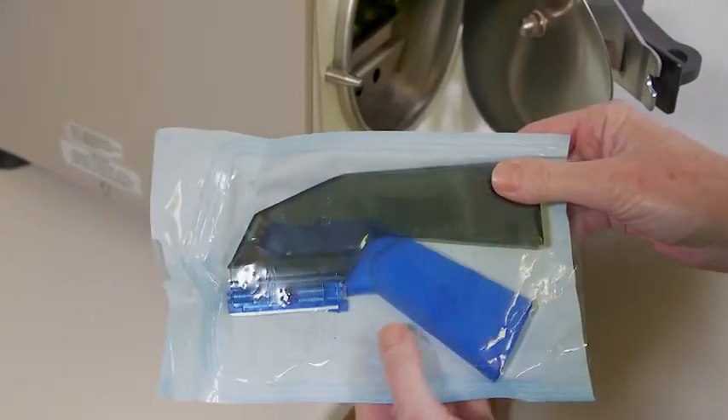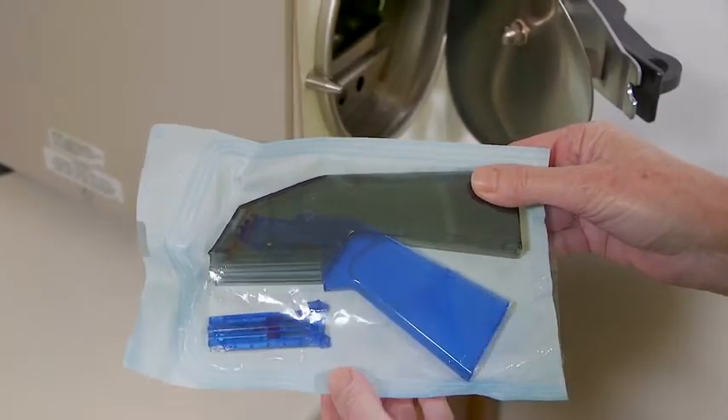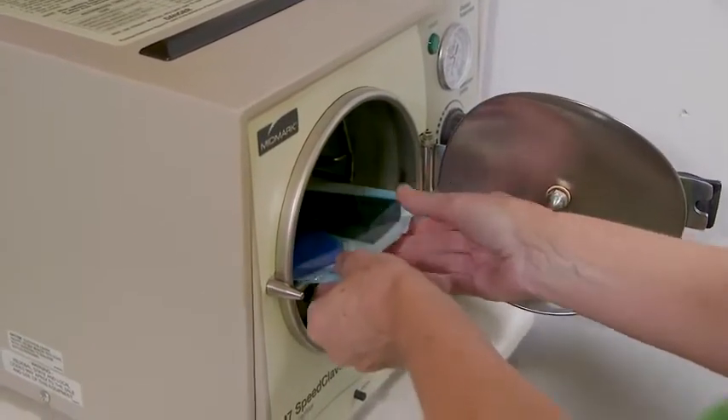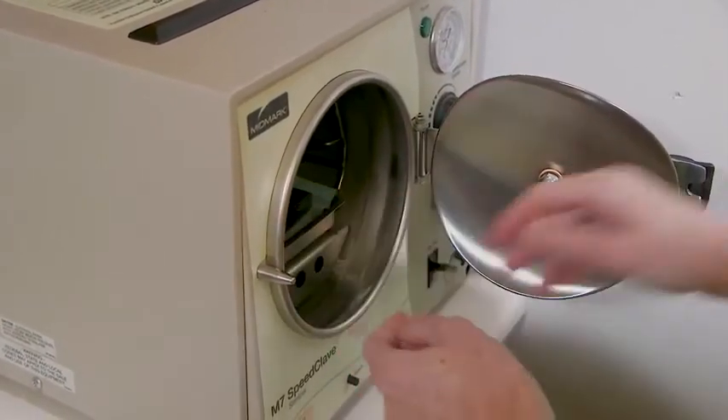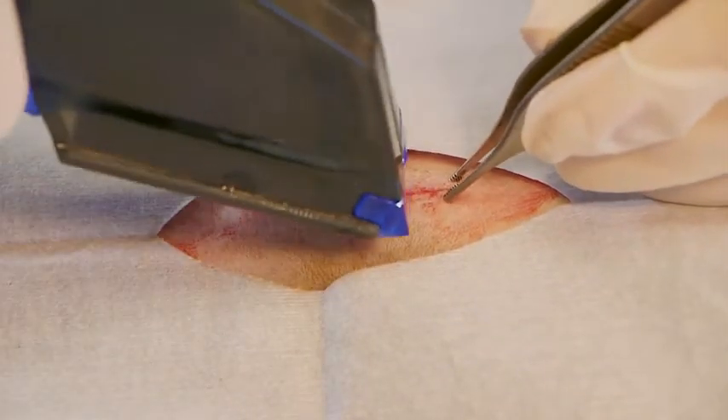Both the handle and the staple cartridge are warranted to be autoclaved up to 20 times, resulting in less waste. The autoclavable feature makes the cost of this stapler considerably less than suture material and other staplers on the market.